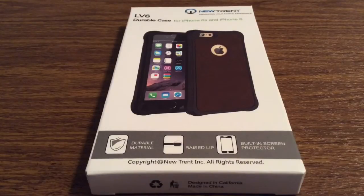Hey, what's up guys. I have an awesome review today for you. This case was sent to me by the amazing people over at Nutrent. Huge shout out to them for sending me this out for review.